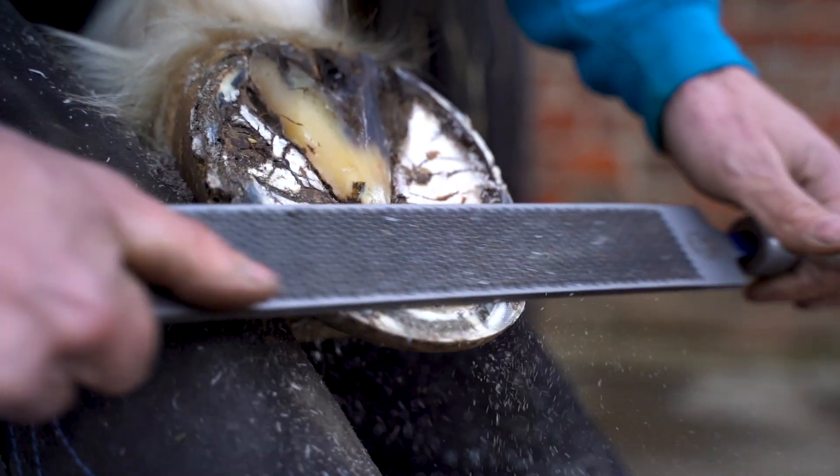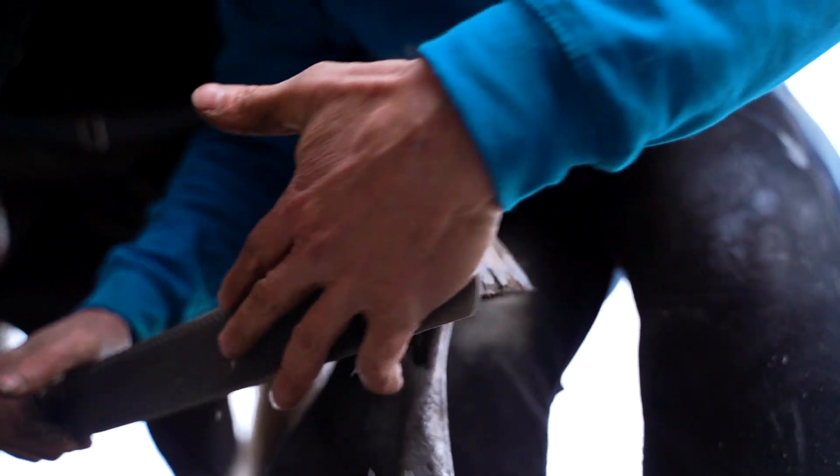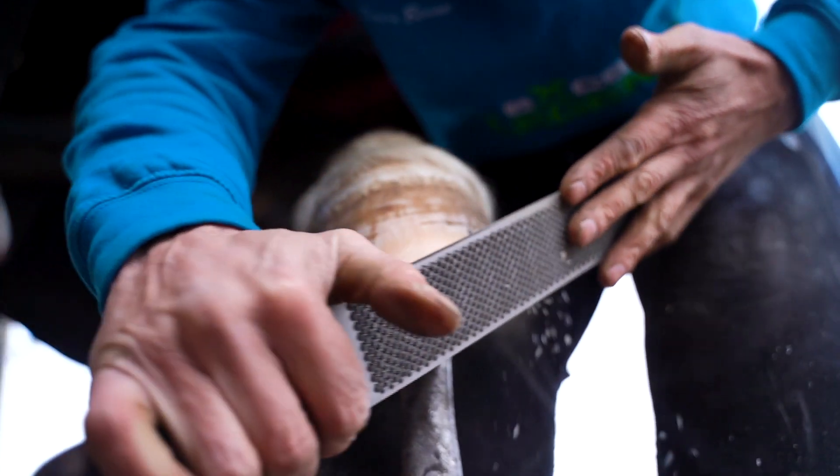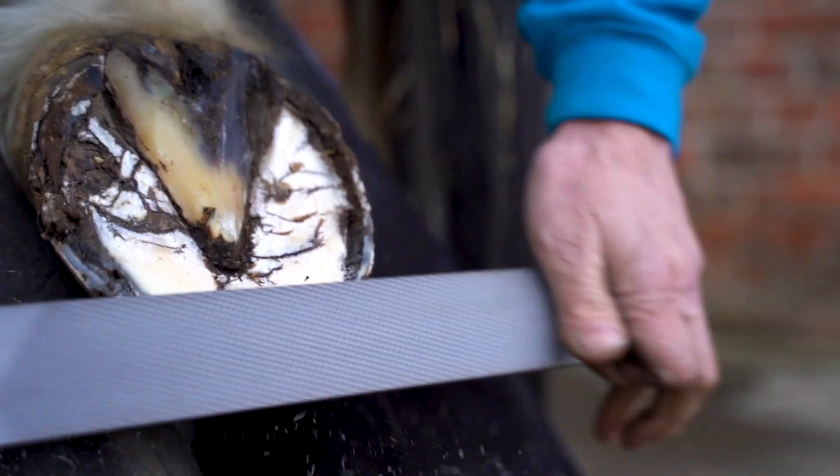Working in a seasonal UK climate, I personally find it to be a very good long-lasting rasp. I average 50 plus horses to each Heller XL Original. It's the ideal rasp for working in the bottom of the hoof.